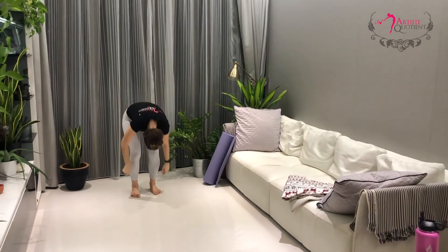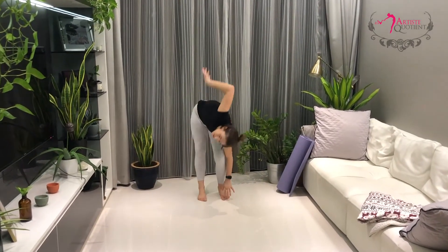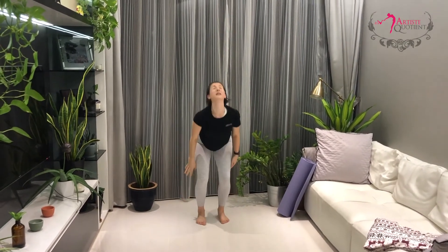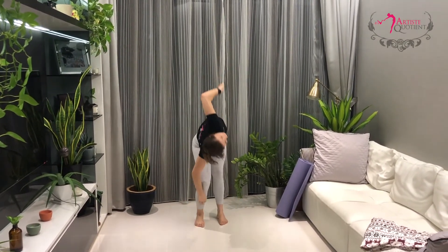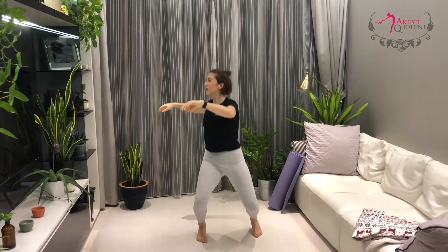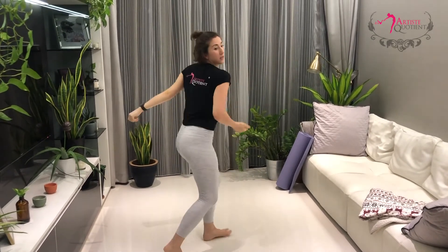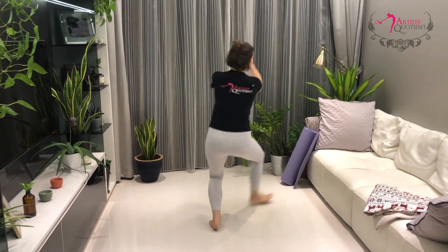Five, six, three, four. Reach up. Six. Other side. Both hands. Two. Three, four, five, six. Pull. Good.